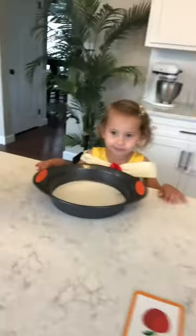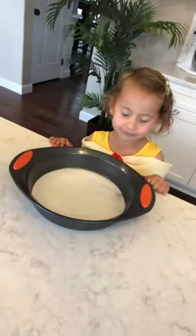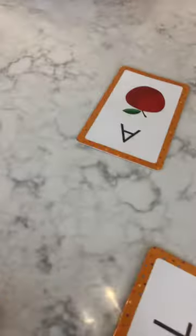So what we're going to do is, did you hear their directions? We're doing sugar letters. I put a little bit of sugar in a pan, and I have flashcards so they can see the letters.